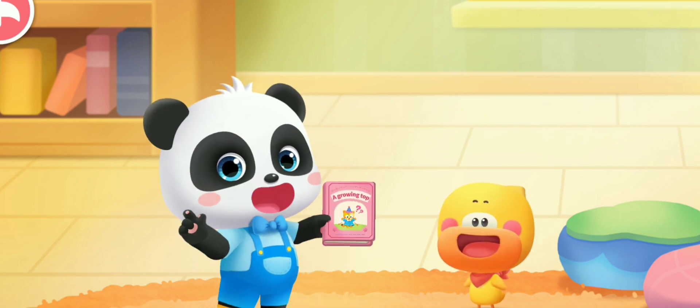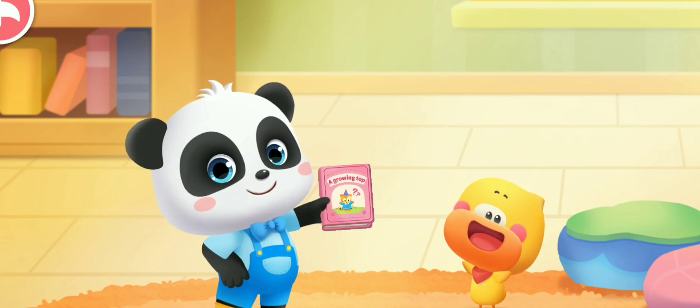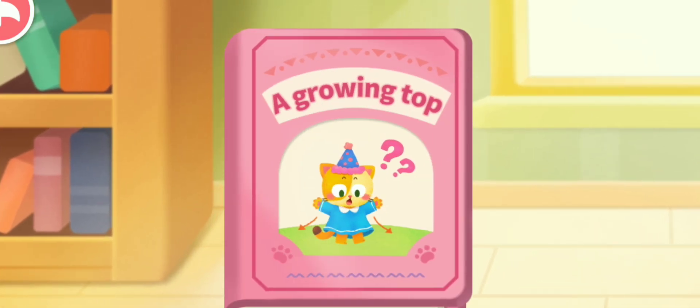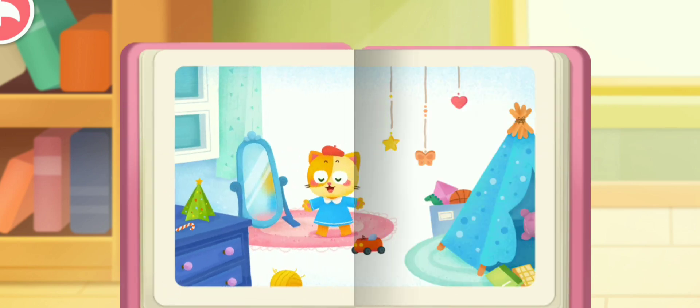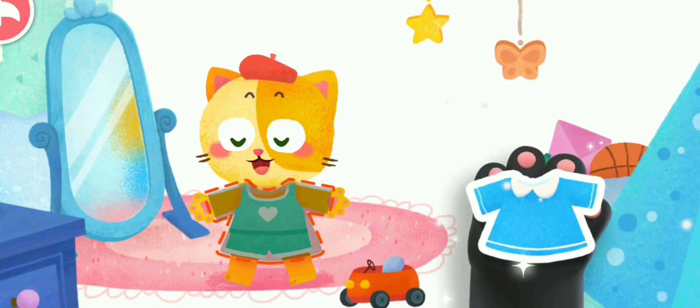Small picture book — great big world. Read the picture book with Kiki and Quacky. A growing top. Put the sticker in the corresponding position.